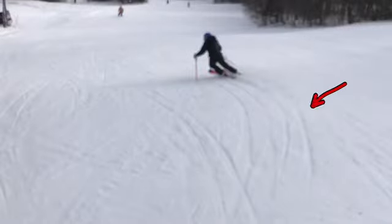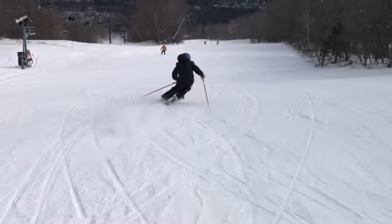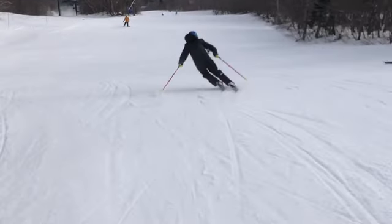Tracks don't lie — a couple of nice carve turns in there, clean. Square down the hill, upper body's quiet.